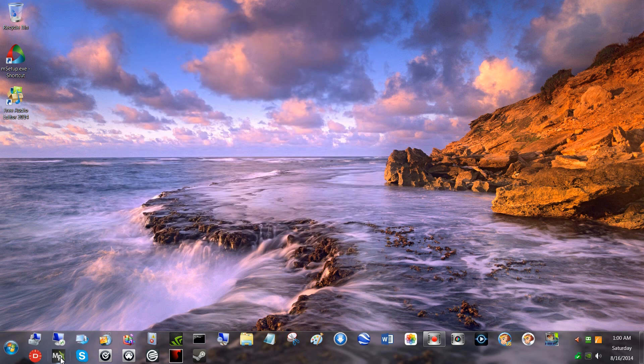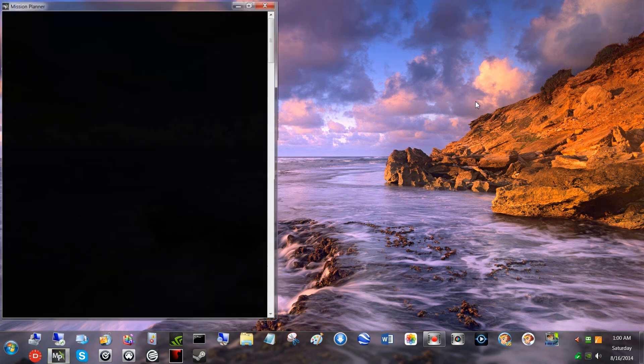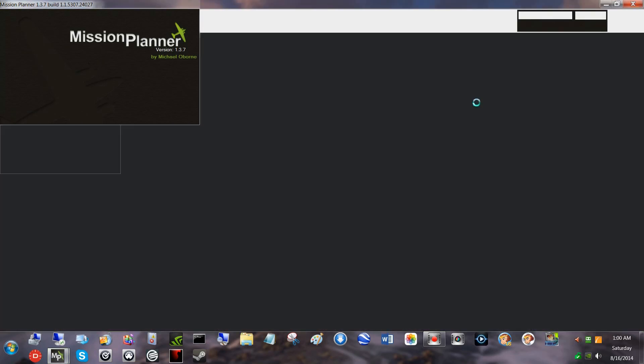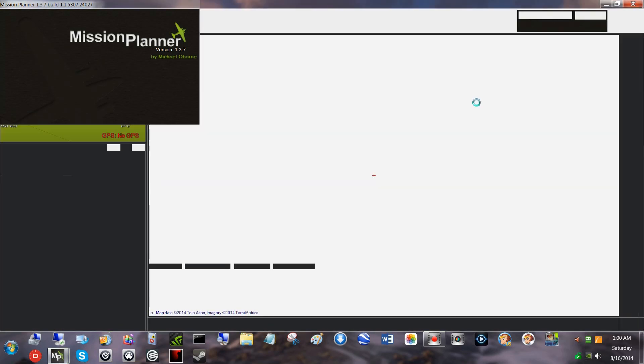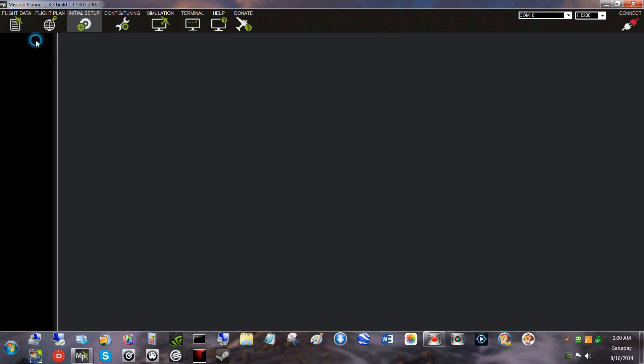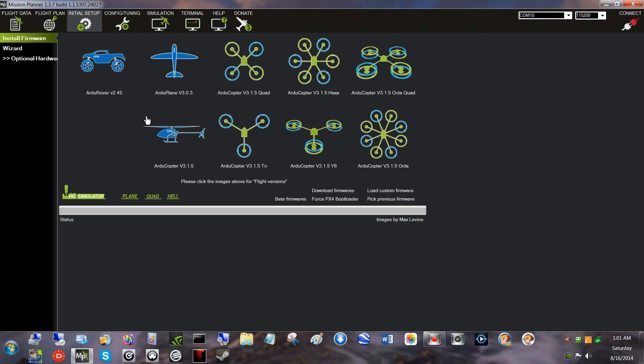Until it's in that device manager, mission planner won't matter. But now let's go into mission planner and look at our dropdown list here — and there it is. I can click on it and it's ready to go.